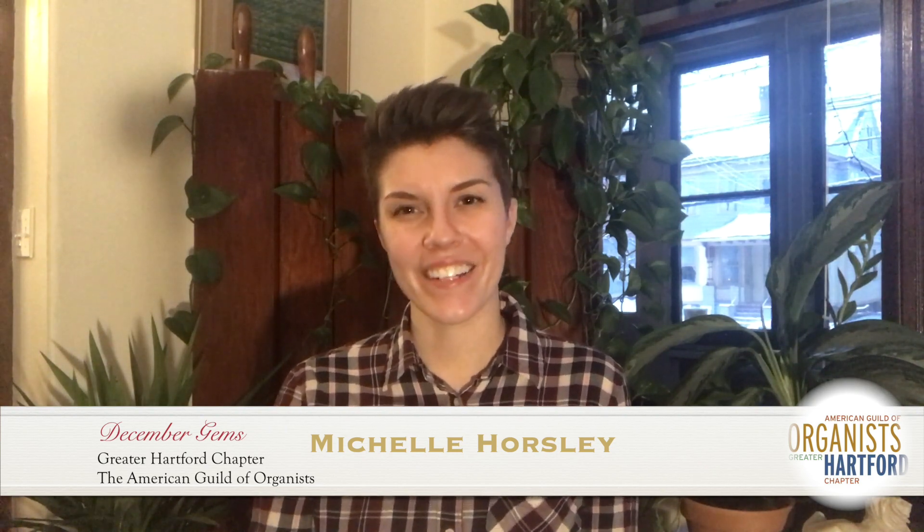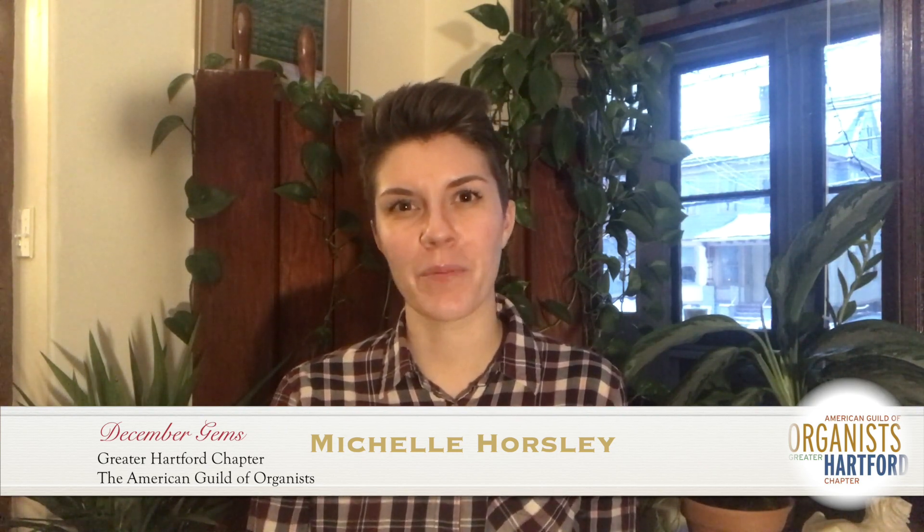Anyway, I hope you enjoyed this little arrangement and I hope you enjoy all of the December Gems videos. I hope you perhaps even write little notes to those people who are playing them and tell them how much you like it. I hope you have a wonderful, lovely, peaceful — albeit very strange — holiday season, and I hope to see you somehow soon.